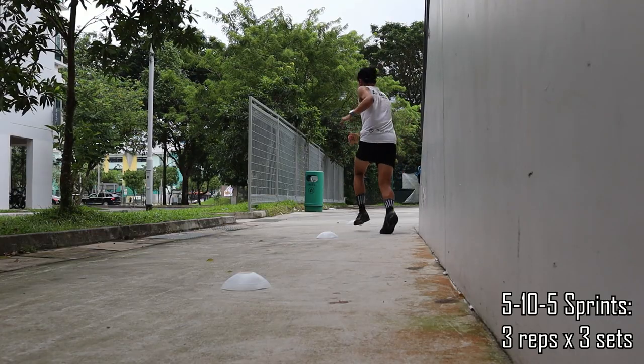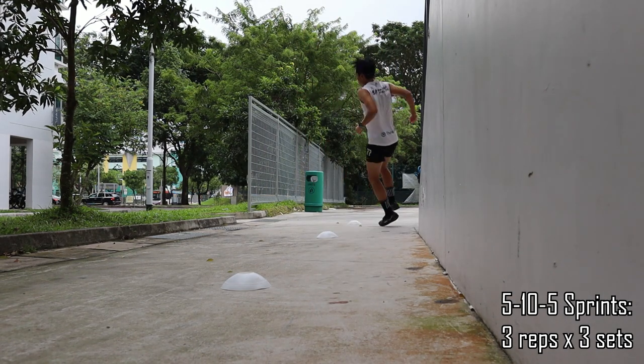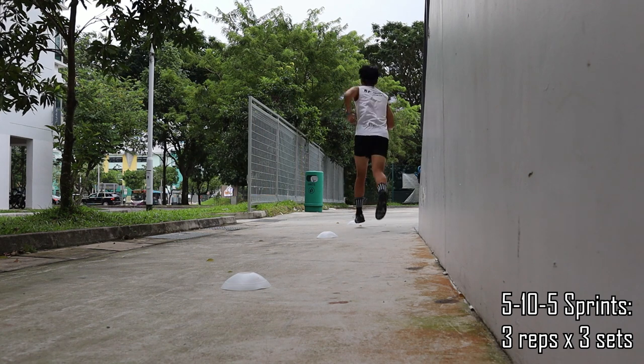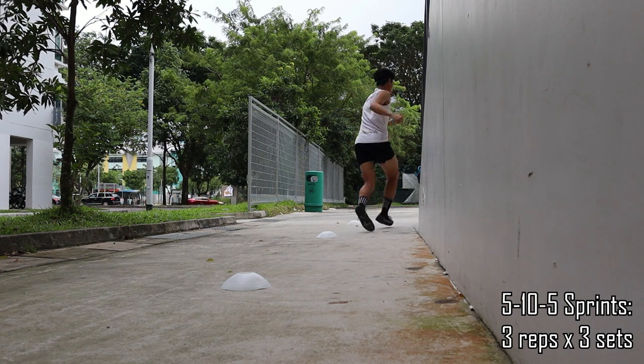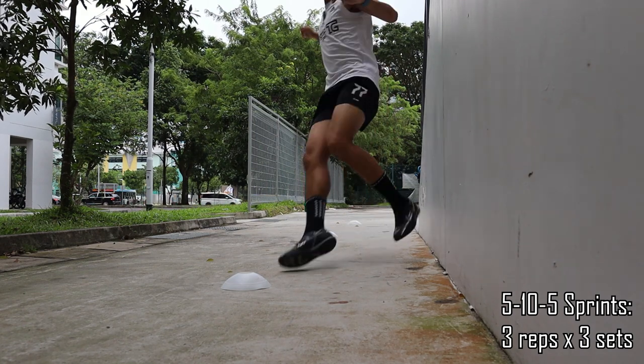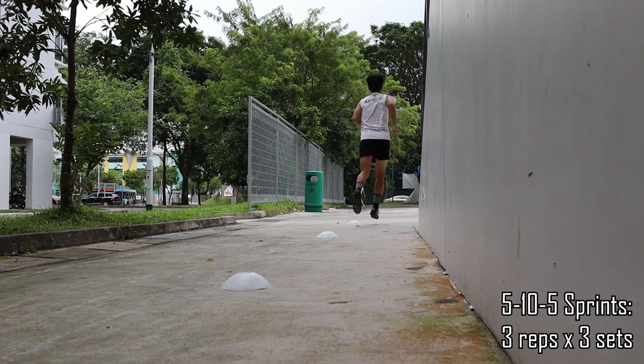Now we're moving on to our 5-10-5 sprints. We start from the first cone, run all the way to the second, cut back to the first, sprint all the way to the last one, run all the way back, then cut back to the middle cone and sprint back. We did this for 3 reps of 3 sets.